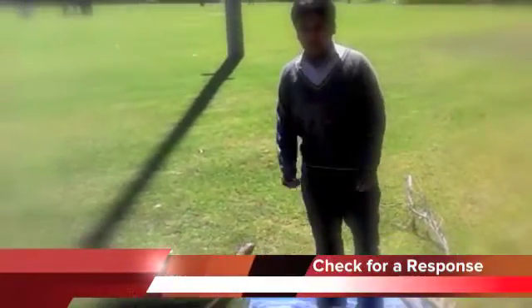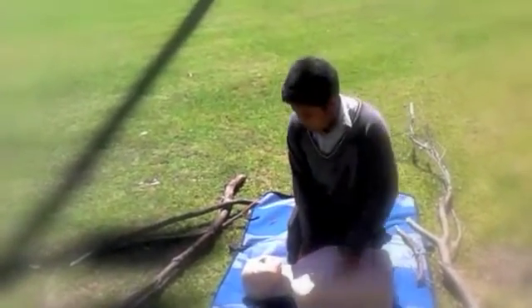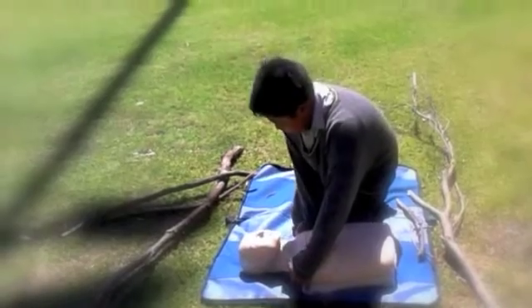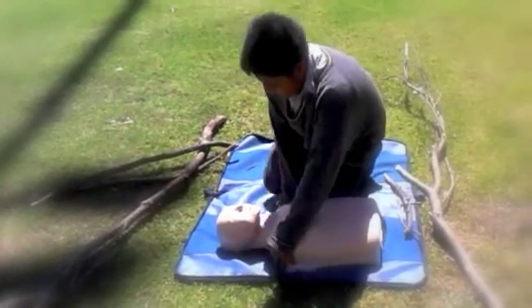The next step is to check for response. You have to check the patient, make sure they know you're there, and ask questions like: can you hear me, what's your name, open your eyes, squeeze my hand, squeeze yourself.